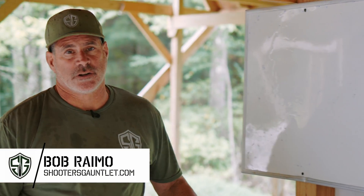Hey guys, Bob Ramo here again, Shooters Gone Long Range School. We're up on a Charlie range, 1,220 yards.